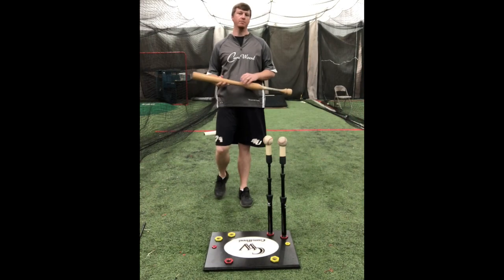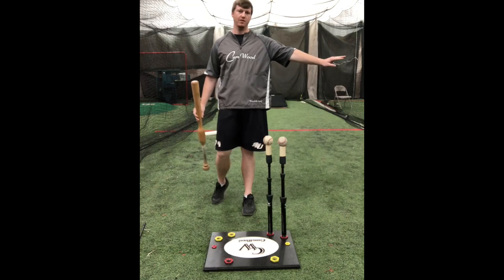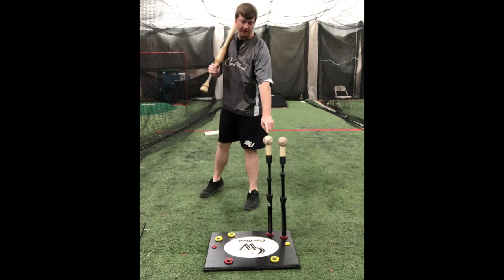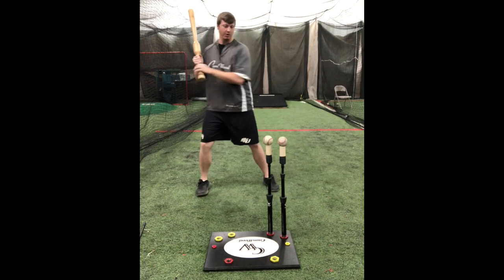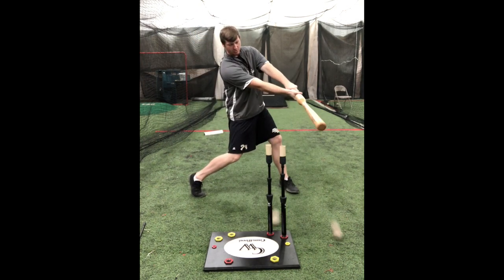The third setup with the Drill Pro tee is the two ball opposite field drill. This setup is used so we want to hit the ball back here and extend through the second one. If I'm focusing on hitting this ball back here, I get to this ball and I want to extend through the second one.